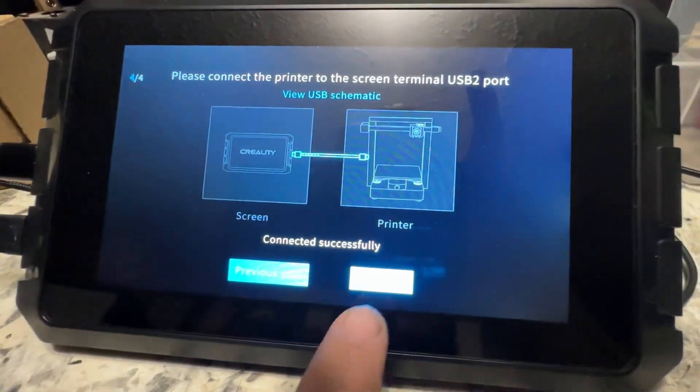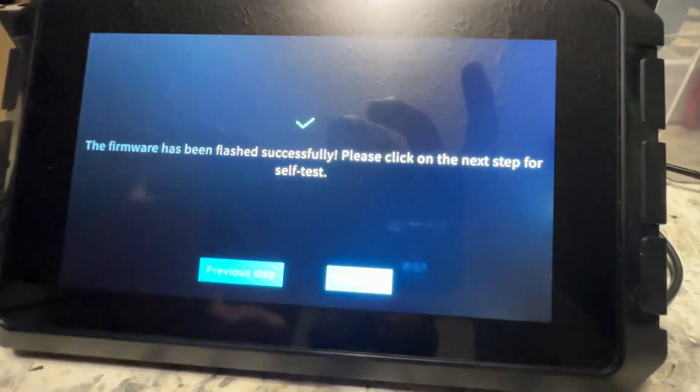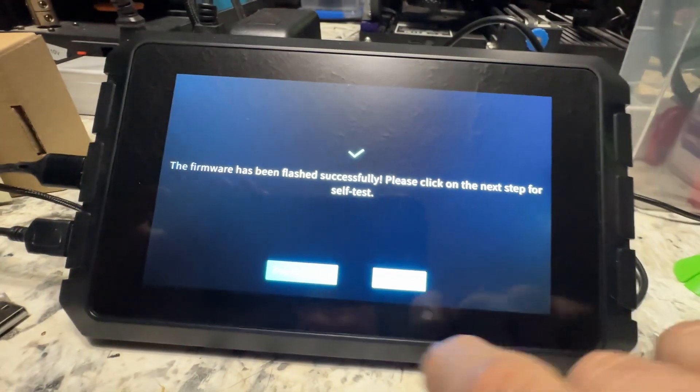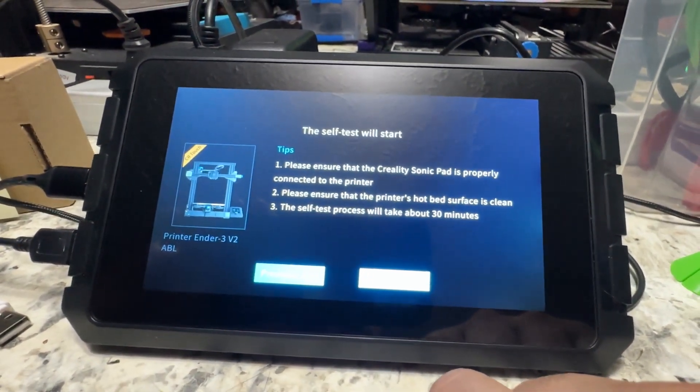Connected successfully. Next step. The firmware has been flashed successfully. Now we're going to do the self-test, which plenty of other people have covered, but we can run through it real quick.